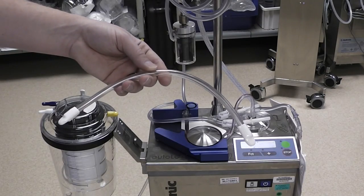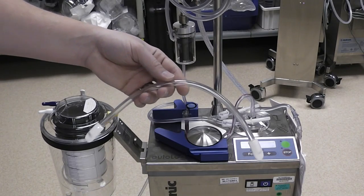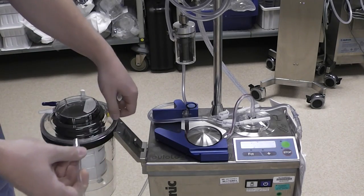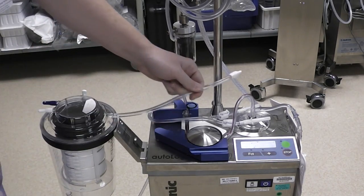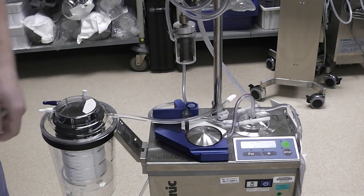Next you want to find this short piece of quarter inch tubing with the two white caps on the ends from your pump pack. You are going to remove one cap from one side, the yellow cap from this side of the reservoir, put that on, and then just leave the rest of it with this cap still on it on top of the cell saver.